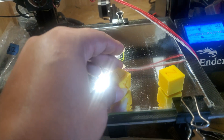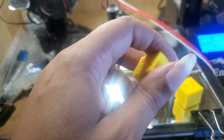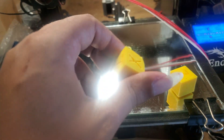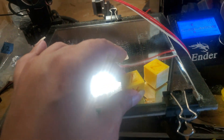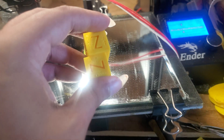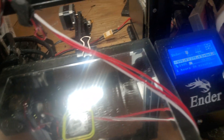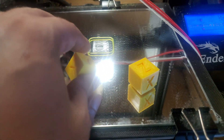If you guys have any information you can give me so I can know how to fix this, that would help. So far that's where I'm at. I'll try printing out other things beyond just the cube. I've got some spacers I wanted to make for a 3D printer I'm trying to build, so I'm gonna be testing that stuff on the Ender 3, probably printing in that back right area that seems to do okay.